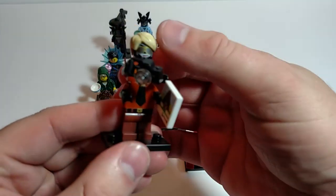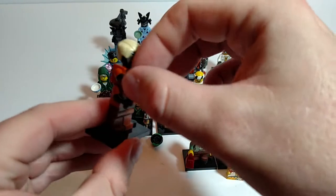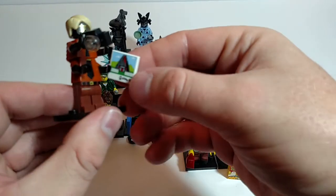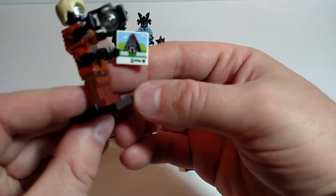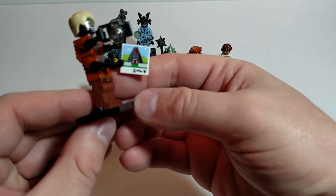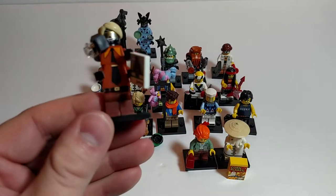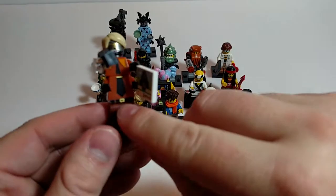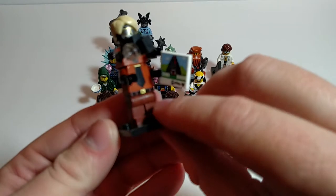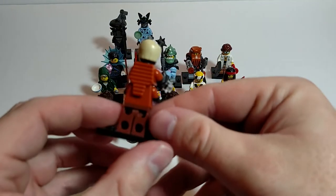Flashback Garmadon. Got the hairpiece on, sunglasses, big smile on his face. He's got a picture of a volcano with a white picket fence — maybe that's where he lives. I like the long tie. Some pretty decent printing there, got some stripes on the legs. No printing on the back.